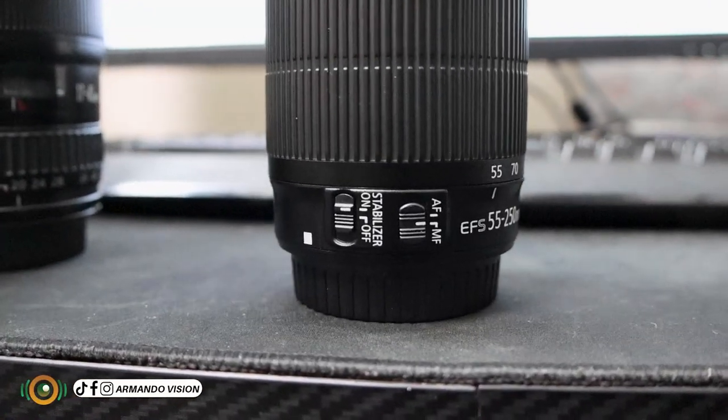It has image stabilization right here. That means if you turn on stabilization when taking a video or taking a picture, it will be able to stabilize any little shake, but this is not guaranteed. So make sure you always turn it on, especially when you're taking photos or videos where you'll probably be working with the camera.